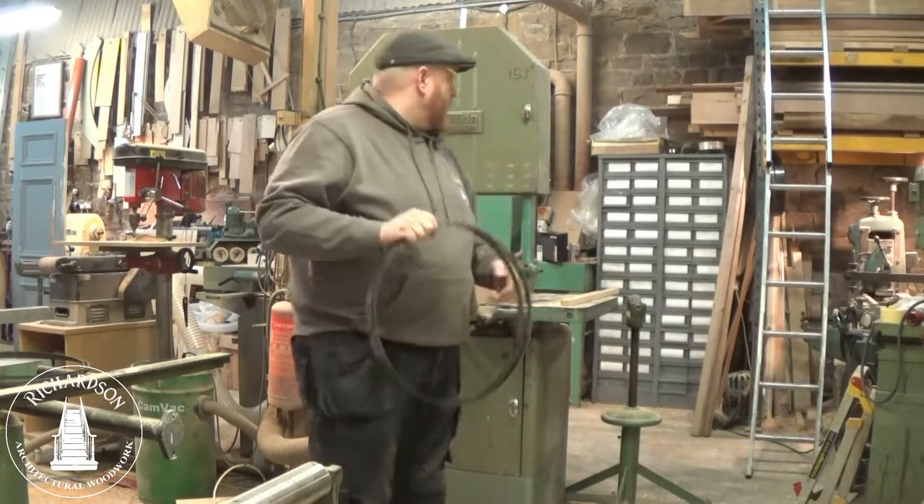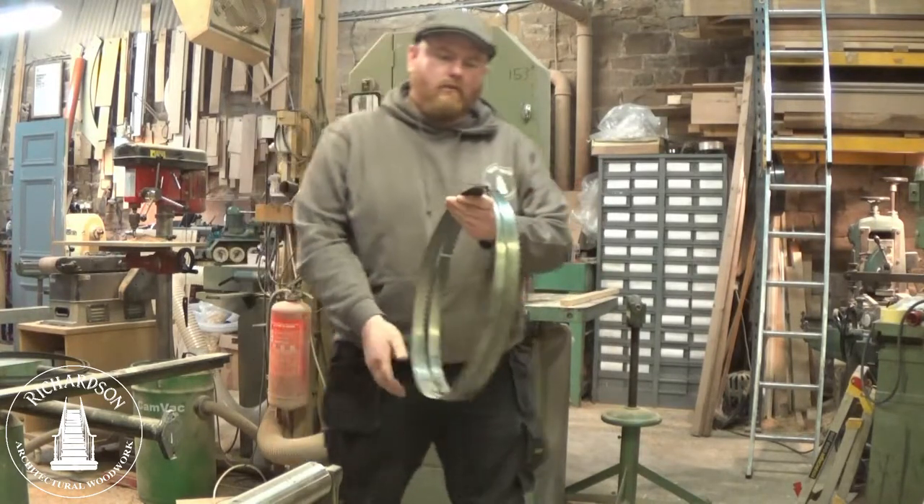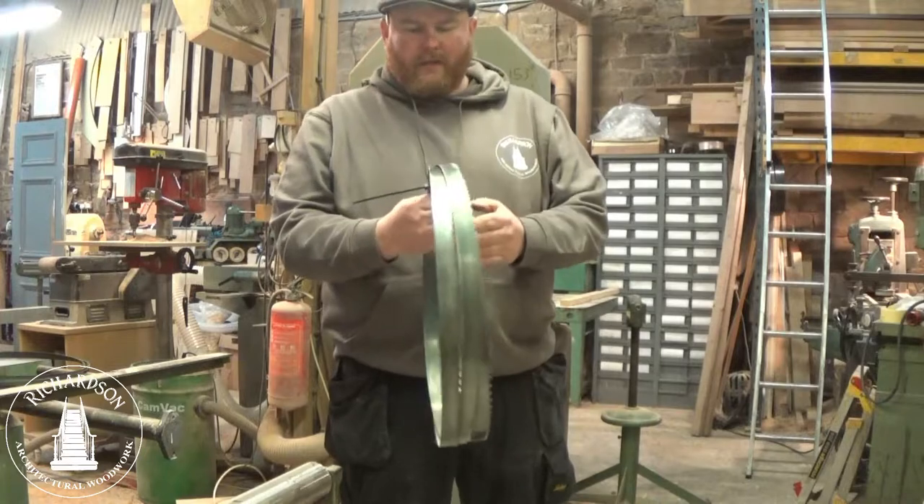So I've got a brand new blade here for the Wadkin Beezler B20. It's 153 inches long — a 1 inch by 2 TPI blade.